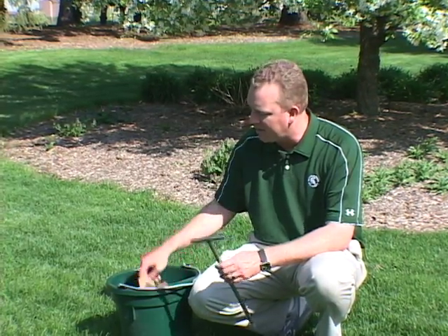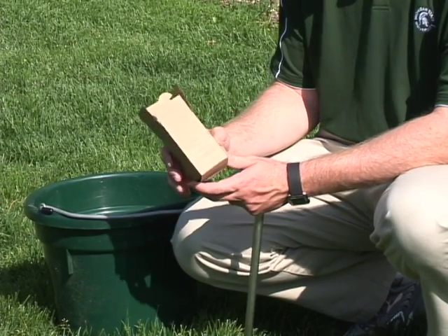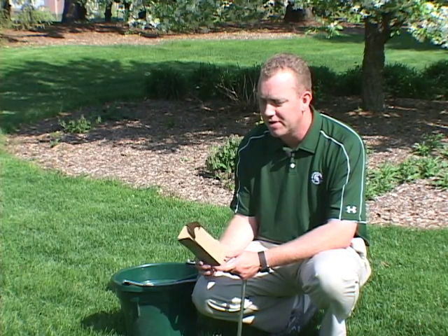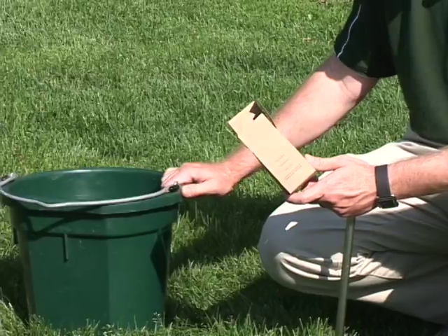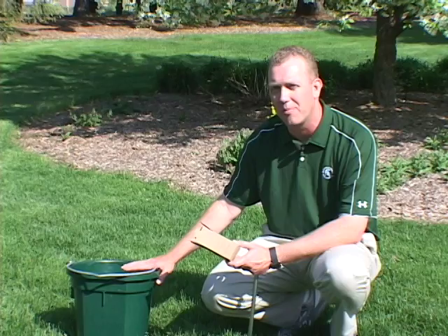I have my trusty soil sampling box — depending on where you get your soil sample processed, they may give you a box or they may actually give you a bag to put the sample in. I'm going to test mine through the Michigan State University Extension Service, so they've given me a box. I've also got a bucket, and notice it's just a plastic bucket. You want to avoid any sort of metal or galvanized buckets to avoid possible contamination from zinc or other micronutrients.